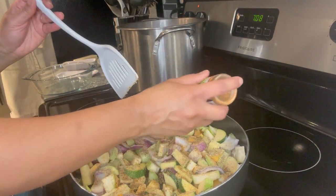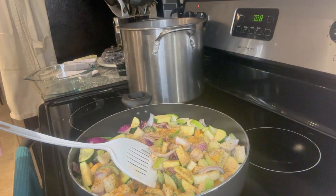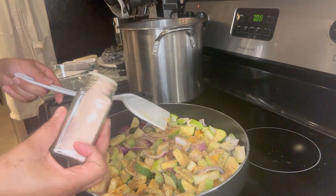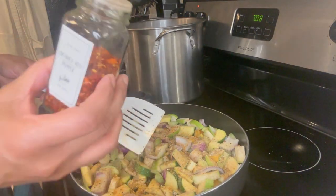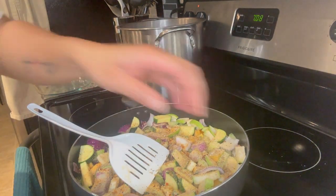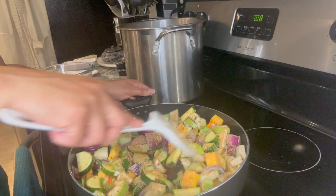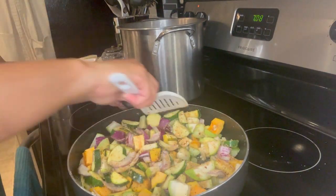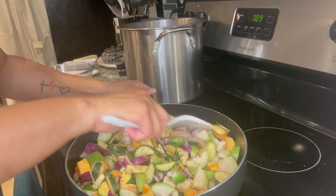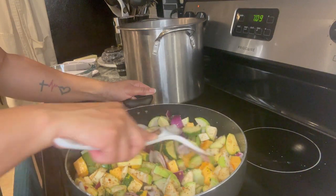I'm going in with some salt-free table blend — y'all have seen me use this time and time again, I need to go back to Lidl and get some more. I'm going in with the roasted garlic and herb seasoning, which I really like. It has a little bit of salt in it, not a lot. I am going to add some pink Himalayan salt — that's all the salt I'm adding — and some crushed red pepper. That's enough.